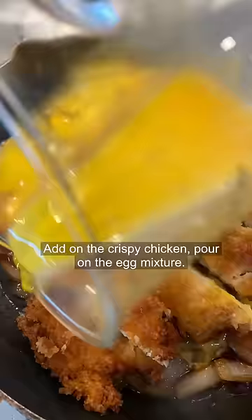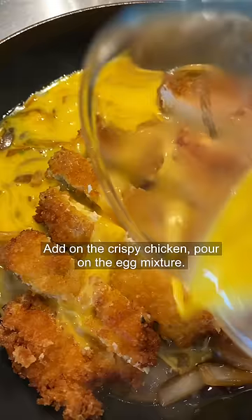Add on the crispy chicken. Pour on the egg mixture. Let it simmer for another one to two minutes to let the eggs cook. Look at that.